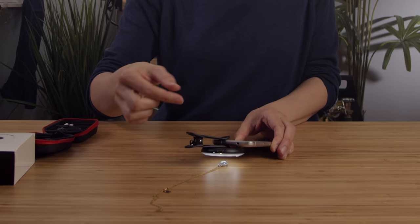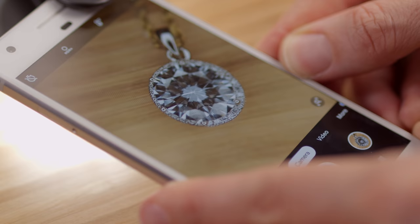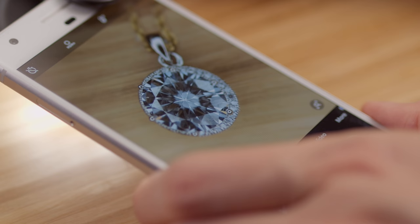You can see right now I'm millimeters away from the product, but the picture that I'm seeing is crystal clear — it's better than the naked eye could see. I can play around with where I want the sparkle to happen just by tilting my wrist.